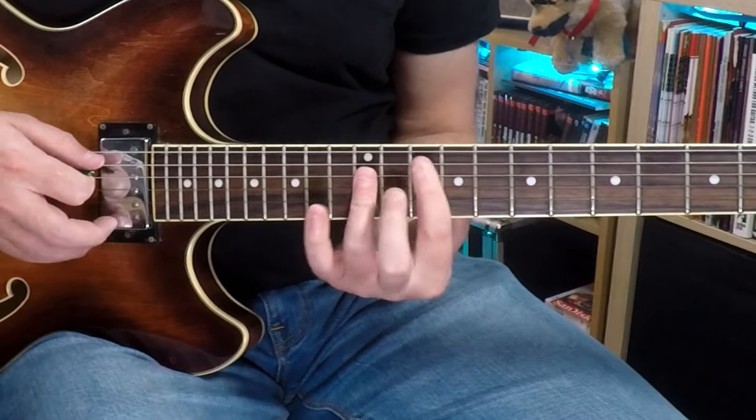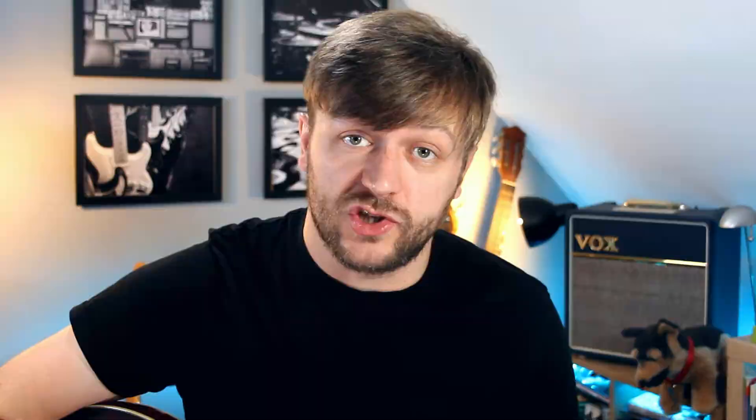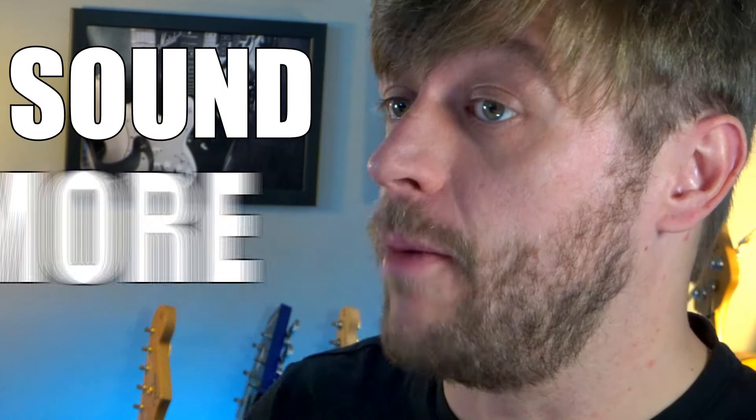He uses a variety of different techniques when he's playing, but there are a few I want to talk about. Instead of playing all of the notes of the chord at once like we do when we just strum a chord, we can pick out the notes of a chord individually — this is called an arpeggio. Picking the notes of a chord like this gives us the tonality of the chord, but because we can play around with the order we pick the notes in, we can make the chords sound more melodic. During the verses of She Bangs the Drums, the first thing he does is combine strumming with arpeggio picking.